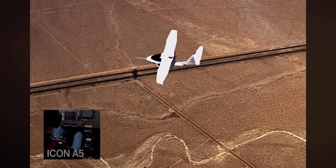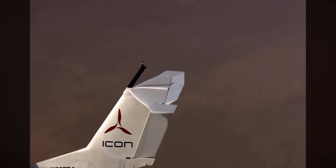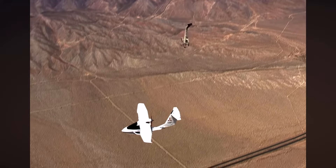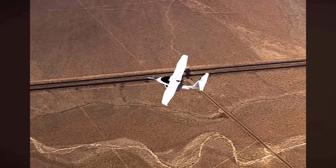The Cessna 150 does in fact end up in a spin. The same controls, when applied to the ICON, result in a very docile response — the nose stays pointed pretty much straight ahead, and it does not spin. With this kind of side-by-side demonstration, you can see exactly how effective spin resistance actually is.